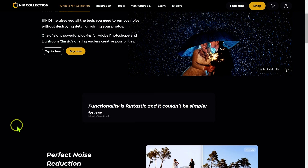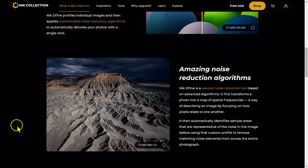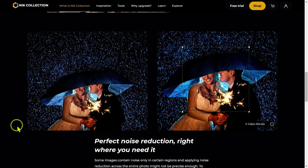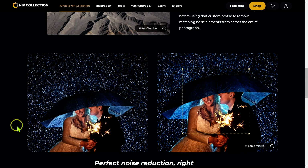Next we have Nik Define, which is basically noise reduction software. It does have some unique tools to help you refine how you do the noise reduction, and I'd say it's a little better than noise reduction in a lot of other photo editing software. But it is no Deep Prime. If you have raw images you're way better off using Deep Prime XD in Photolab 6 or Pure Raw 2. However, this software does work on JPEGs and TIFF images, whereas Photolab 6 and Pure Raw only work on raw images — so it gives you a little more flexibility, but the results are nowhere near as good.